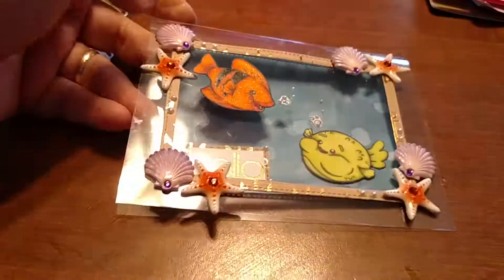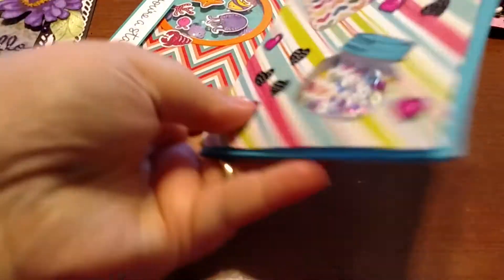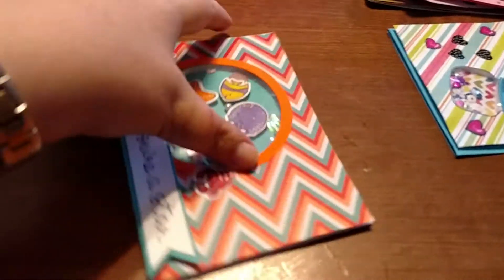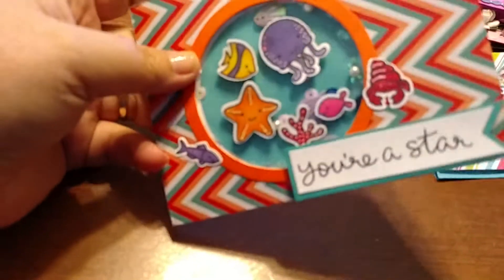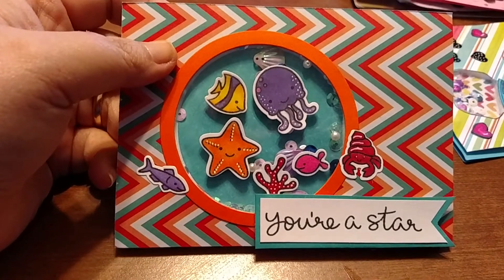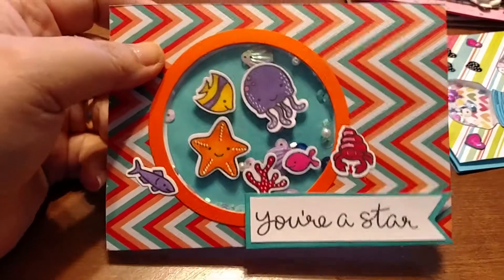Here's the outside and the inside using distress inks. Let me show you my shaker cards — this was my first ever shaker card, kind of rough learning those skills. And then here's my most recent shaker card, which I think is a vast improvement. I love Lawn Fawn, I just can't get enough of them — their stamps and dies are absolutely adorable.